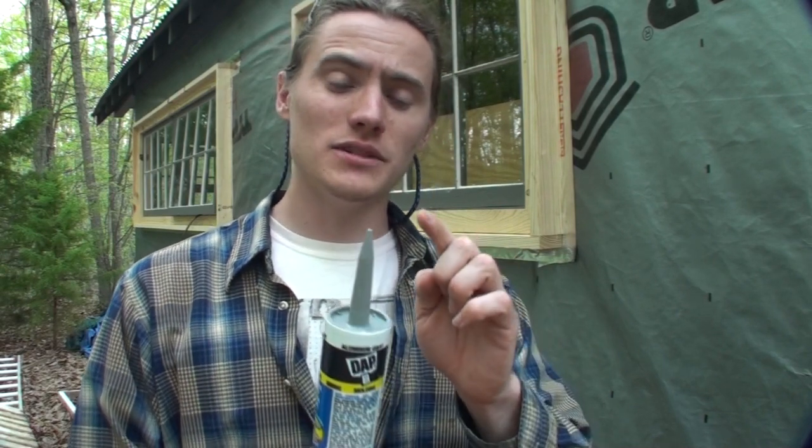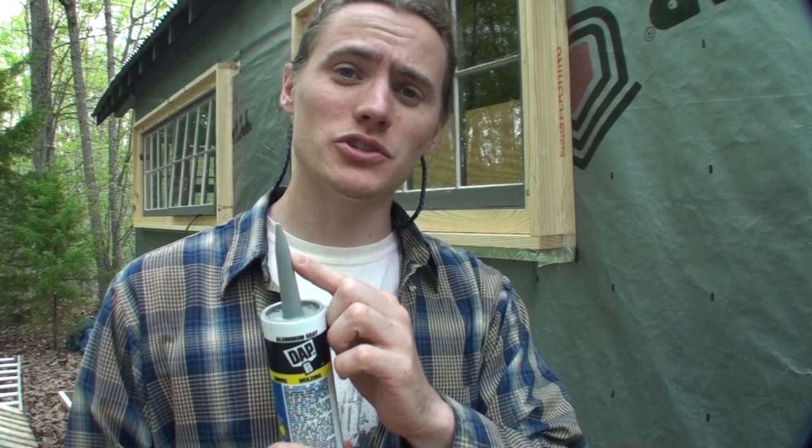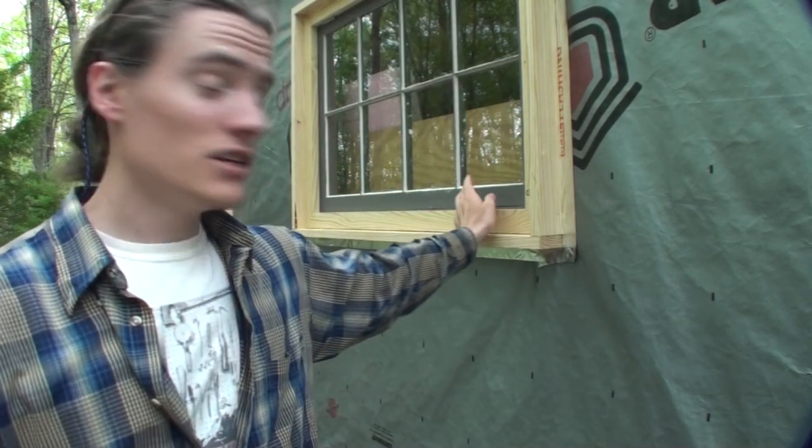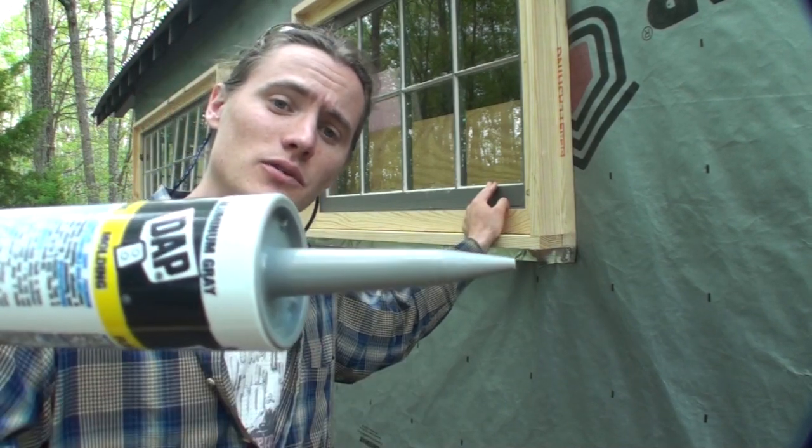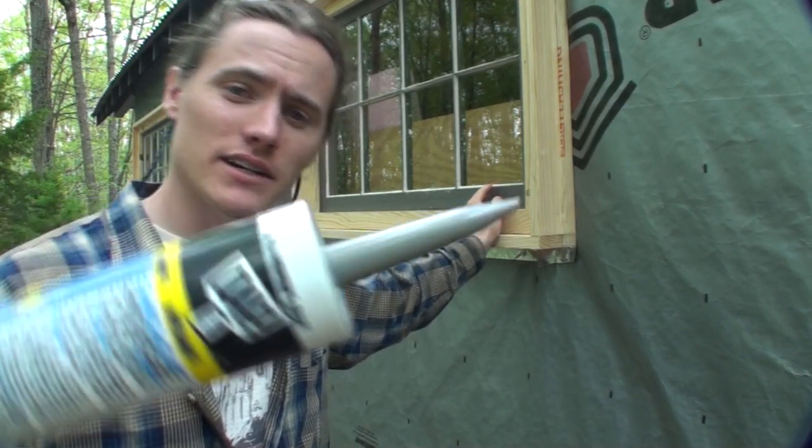The advantage of that is when you're painting, if your paint ever cracks, splits, or you miss a small spot, if you use a caulk close to the color of your paint, it will show up less. In my case, you can see that I'm going to be painting the window trim the same color as my sashes, so I'm going to be using a gray caulking.